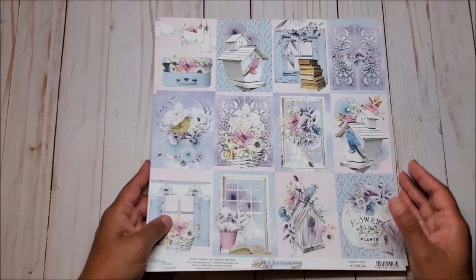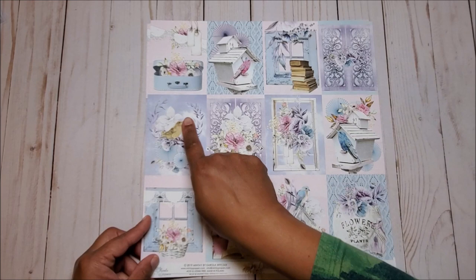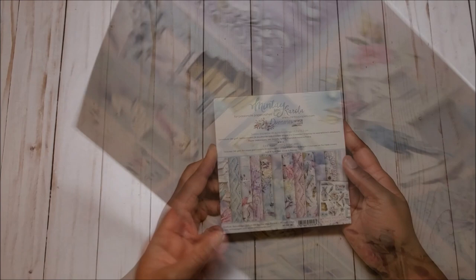And the last page has these beautiful cut aparts. You've got a little suitcase here, a birdhouse, a beautiful window with a stack of books, birds and these pretty pleated fans, a basket of flowers, another birdhouse. And on the back side of the cut aparts, you have these beautiful frames where you can put journaling or little photos. This is a lovely collection.